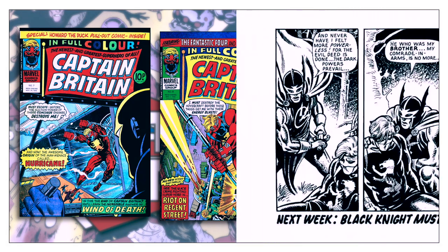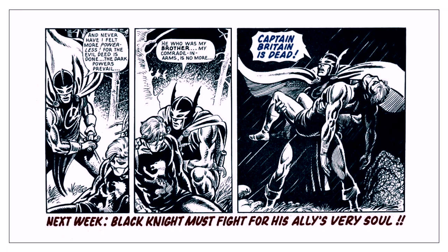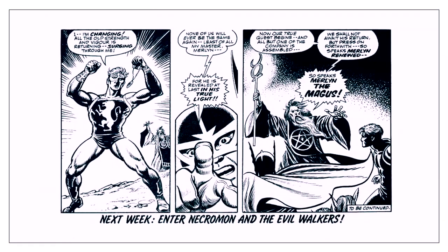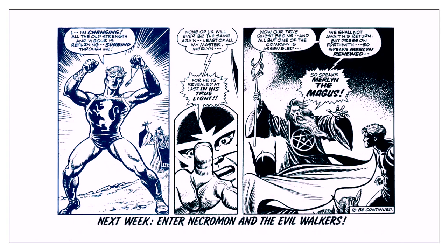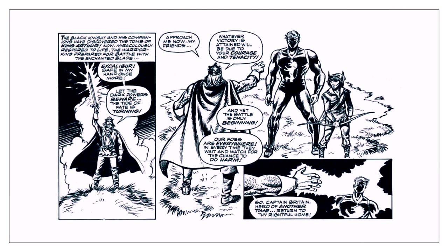This ongoing story, retroactively known as the Otherworld Saga, teamed Captain Britain with the Black Knight. Otherworld was essentially Avalon, an alternate world steeped in magic and Arthurian legend. At the end of the story, Captain Britain is sent home with his new companion, Jackdaw.